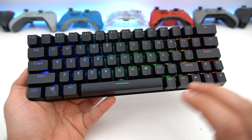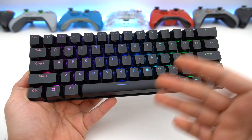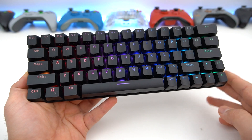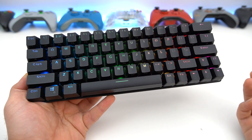And recently there was a firmware update, which I have no idea what it does — there is no changelog and the software is in Chinese, but I ran it anyway. I'll leave links for the software and the firmware updates in the description below, as it is kind of tough to actually find the software. It's on a different page, not the official product page.